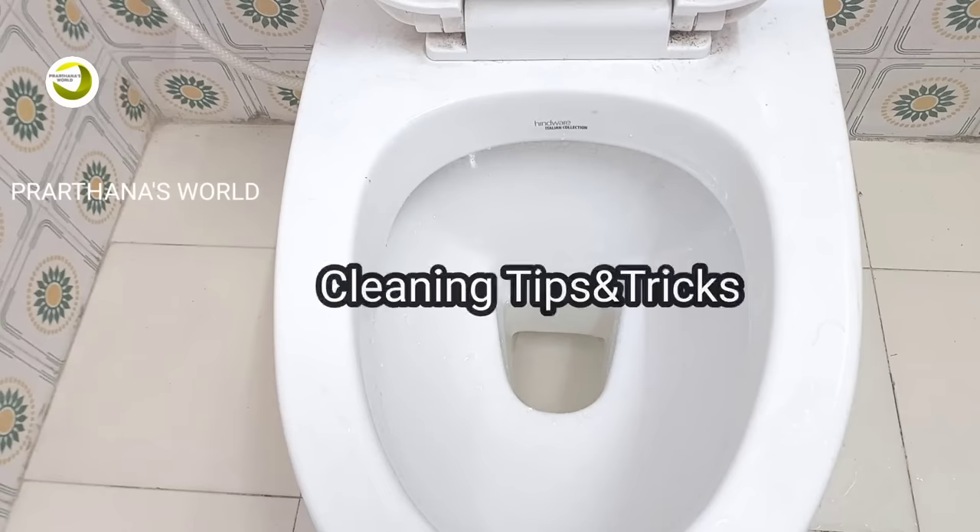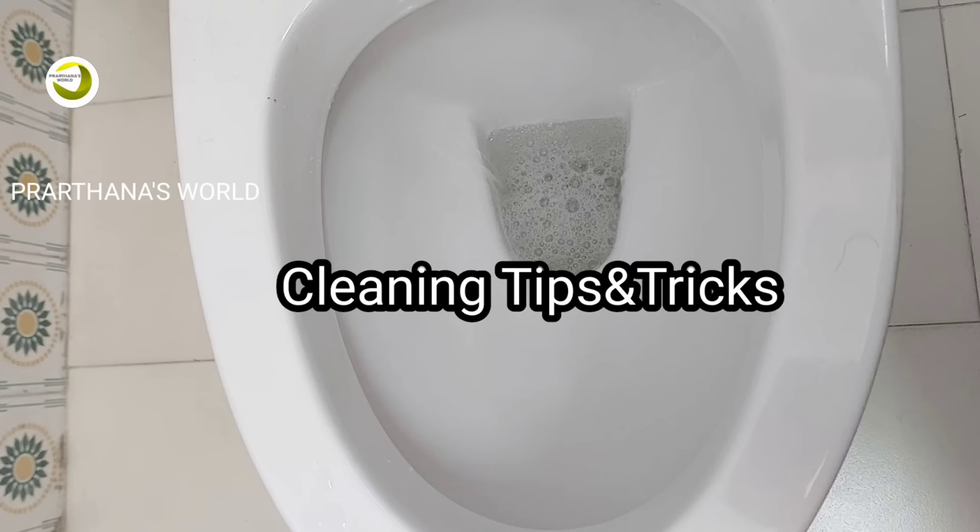Hello everyone, welcome to Prathana's World. Today I am going to collect a few tips.